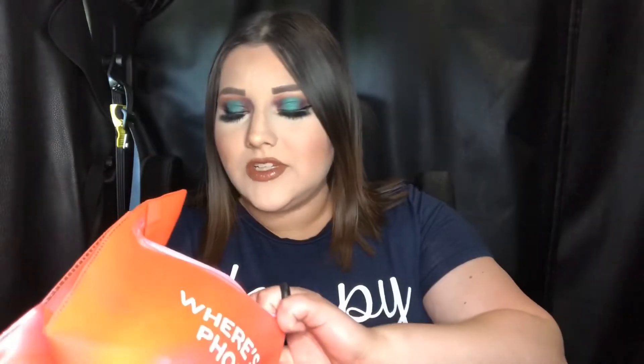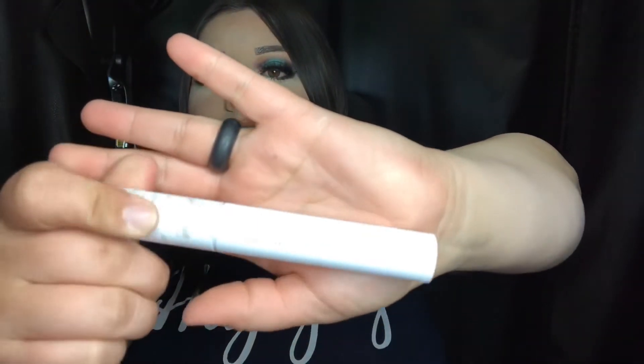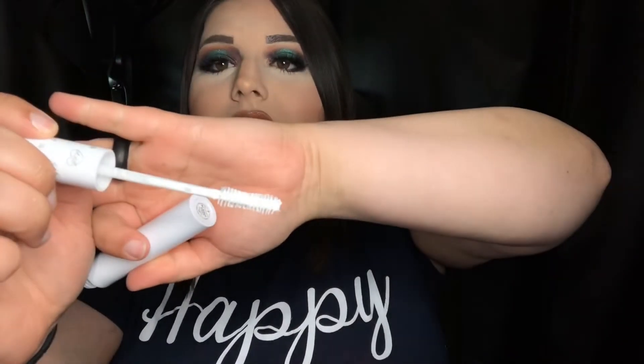It comes with a mascara and it is in the color white. Let's go ahead and just see — so this is the mascara. It's gonna be so hard to see, but there it is, there's the wand, and like I said it's white.